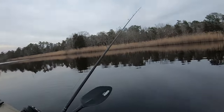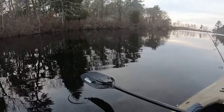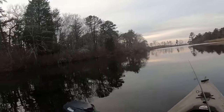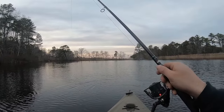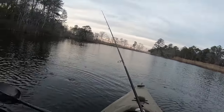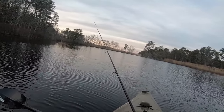I don't know if you guys caught that, but I just had something follow my lure right to the boat and scare the hell out of me. So I'm trying to keep the kayak out of these grassy patches because that's where I want to cast — that's where the fish have been. I really don't want to run it over and disturb it if there's fish in there and spook them out.